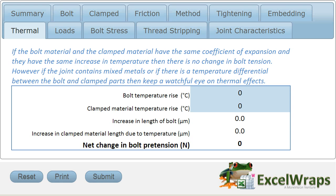I've certainly seen that playing out on disc brakes, where the disc brakes are bolted onto a wheel, but the disc gets very hot and the bolt doesn't get quite so hot. And sometimes, although the materials are the same, the differential temperatures give rise to another change in bolt pre-tension.